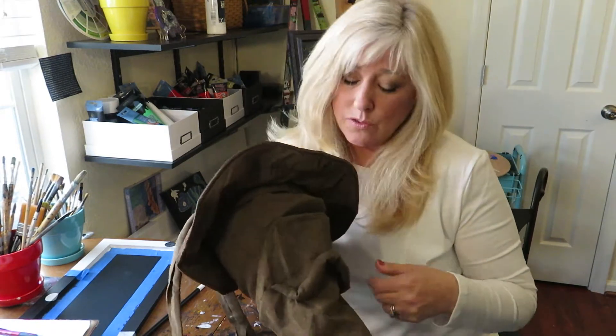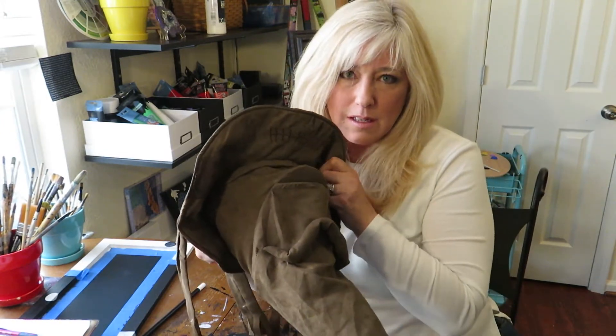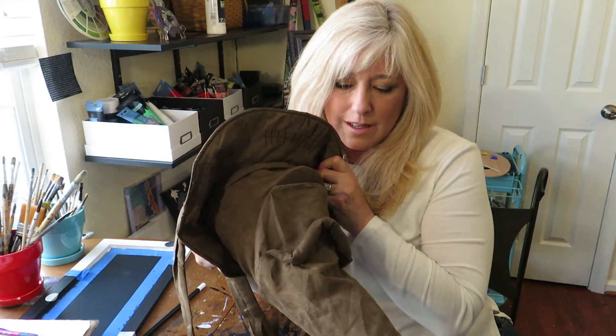I should talk about why I use the sorting hat. The sorting hat is, of course, from a movie that I really dig. And I fell in love with this because of this: 'Try me on. I will tell you where you ought to be.' And when it comes to sketching, where you ought to be is right where you are.